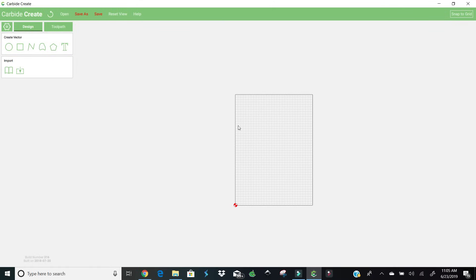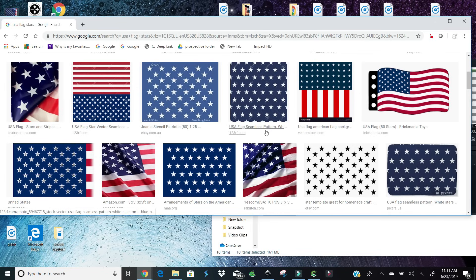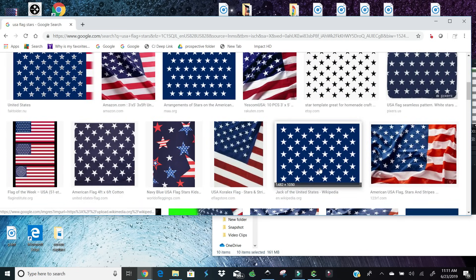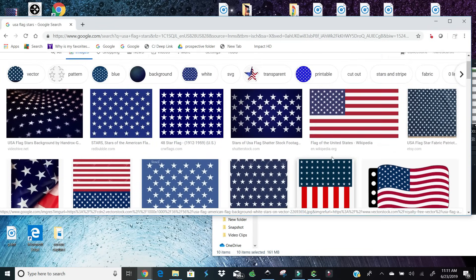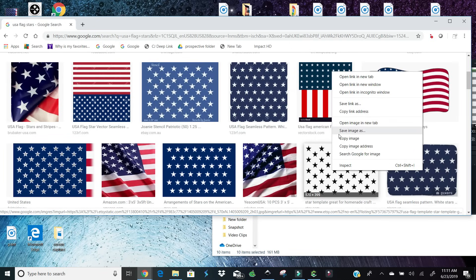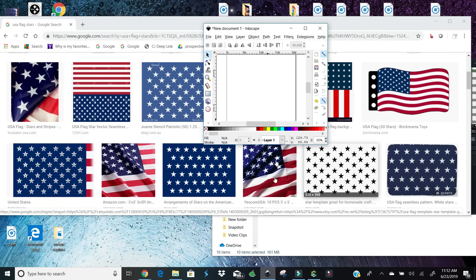So let's move on to the next step. We're going to go get our stars and transfer them into Carbide Create. So now we're off to Google. Instead of doing these one by one, we're just going to find something that's already created — like a template — and save it as a bitmap or bit path. If you look on Google, all I typed in was 'US flag stars.' Something will pop up. You have to be careful because sometimes the stars are not in the correct formation. You want something where they're spread out. Then just right-click and save that image.